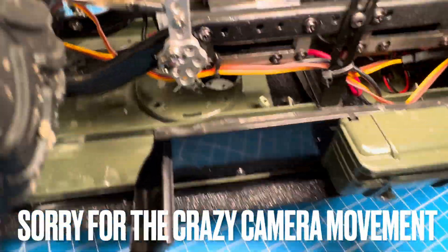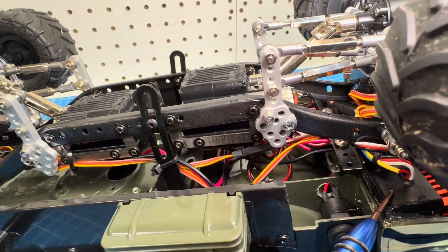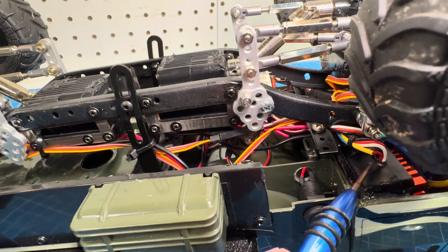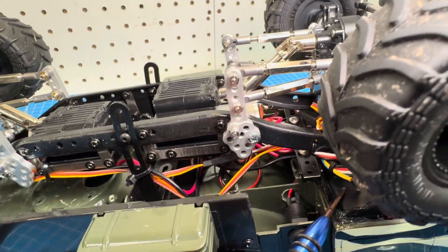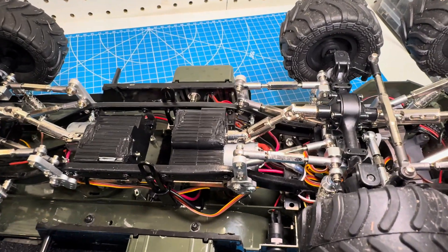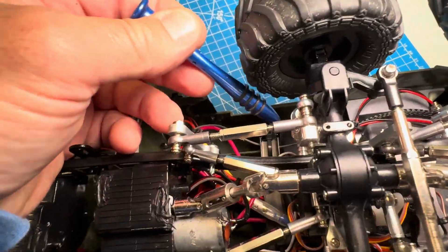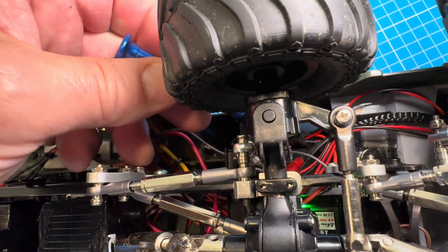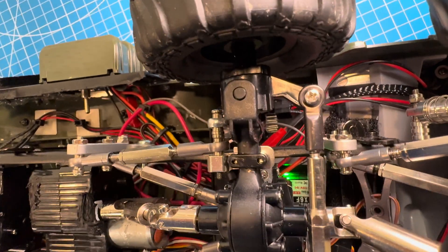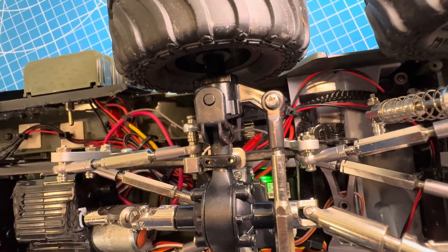Buried down in here is a Hobby Wing 880 QuickRun ESC, which can power two motors separately. It's powered by a Dumbo RC six-channel transmitter, and down in the center there you can see the green light showing the Dumbo receiver.